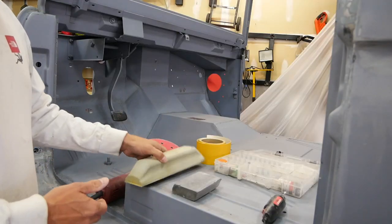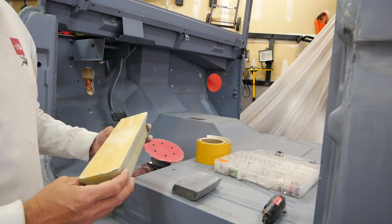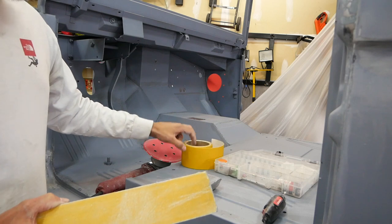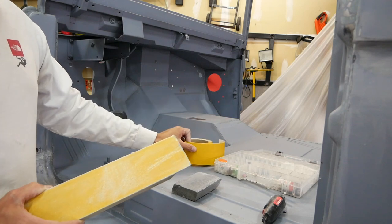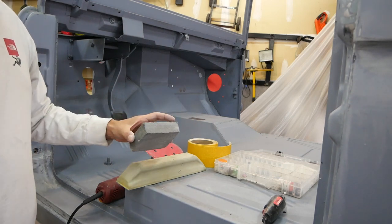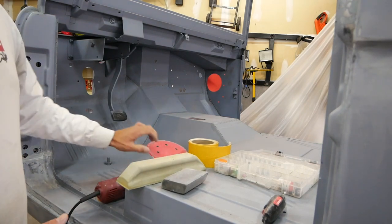Here's what I'm using to do the body work. First is my block — this is the only size I have. I'm thinking about getting one of those block kits with the dowel block and all that, but for right now this is what I've got. I'm going to buy rolls of sticky-back sandpaper in 80, 120, 220, and 300 grit — cut it, stick it on, and it's good for blocking. I'm also using sanding sponges, which are cheap and available at any auto parts store or Home Depot, and I use those for rough shaping.